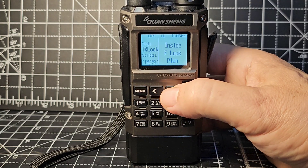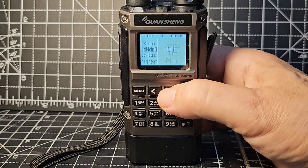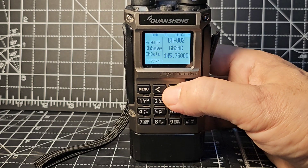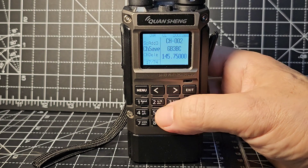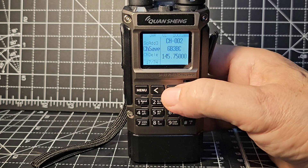Keep going - scan, add, TX lock. Lots of scan lists that you can create. Channel save: you just press menu and start, and save, and it gives you the option to put the name in.